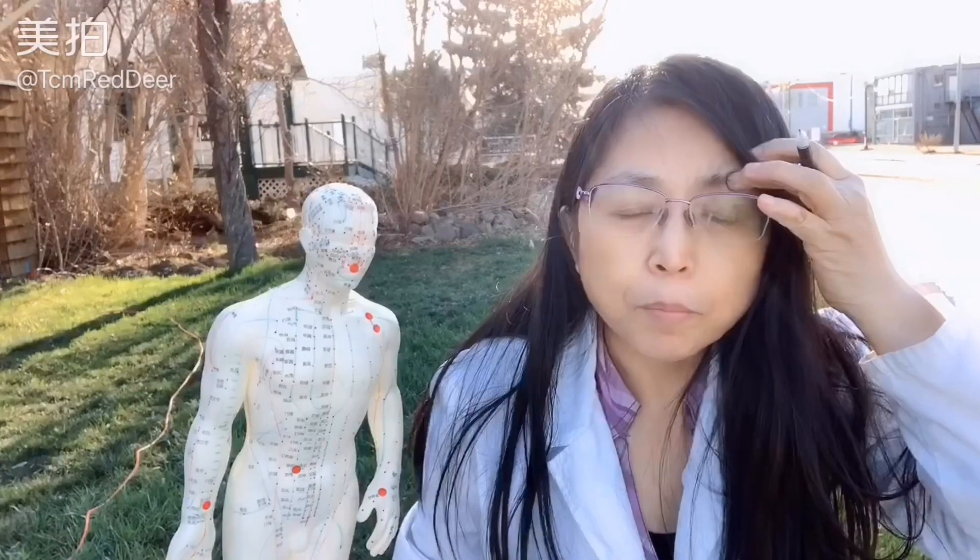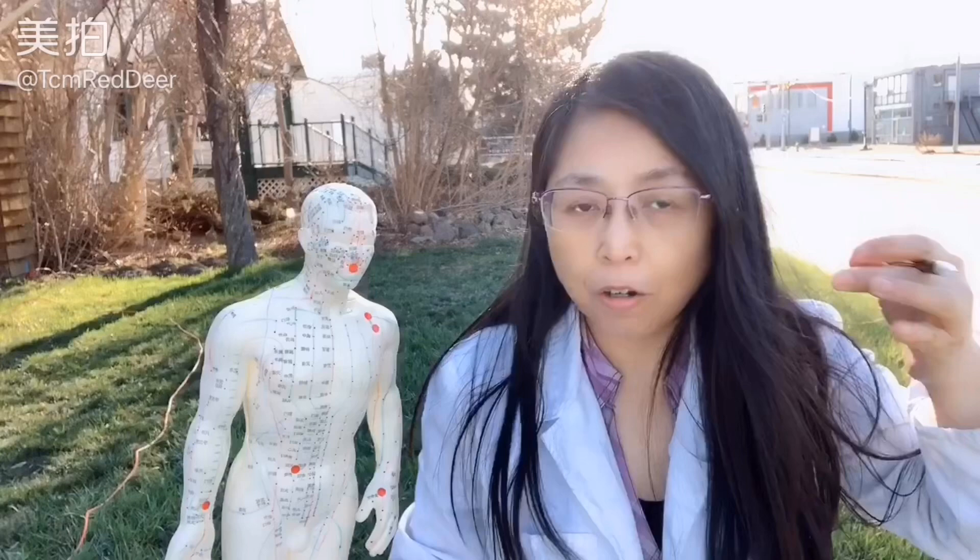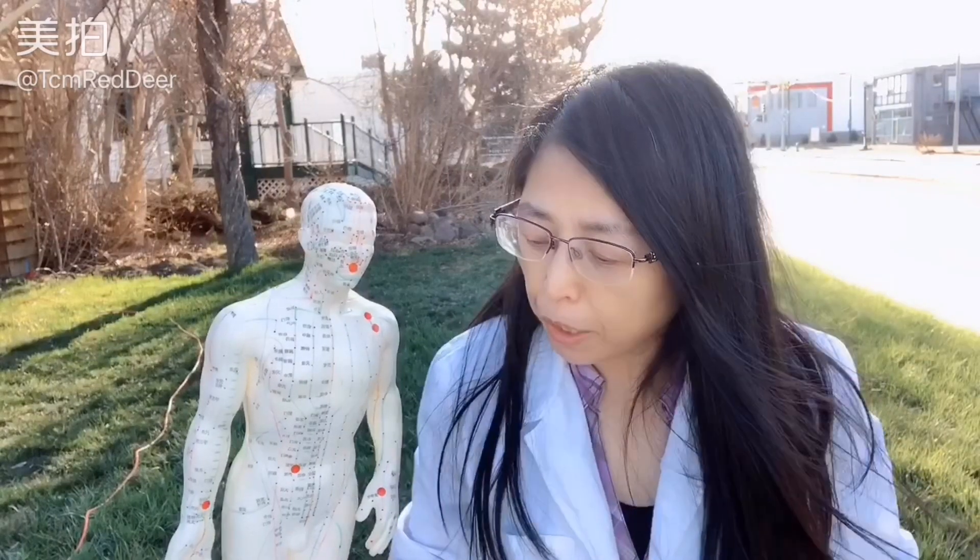There is a very tender spot right in the middle of your eyebrow — it will have a very sharp pain, and if you press it, it helps you reduce the frontal headache.